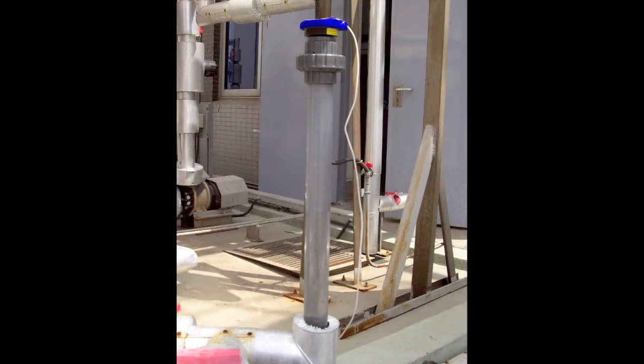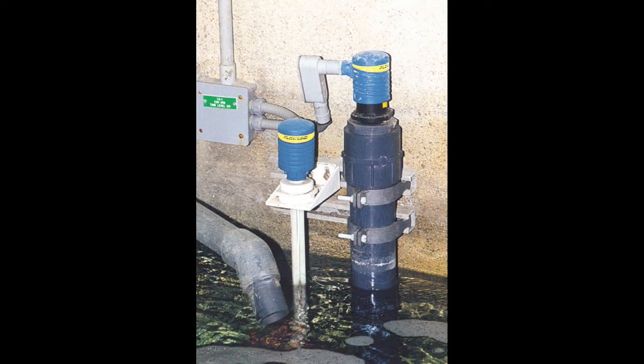Avoid using standpipes in thick, coating, crystallizing, or scaling-type liquids that leave material buildup on the inside of the pipe.